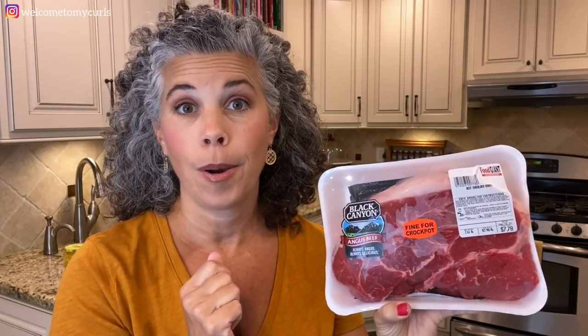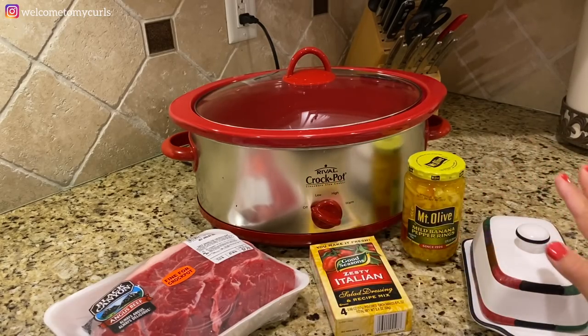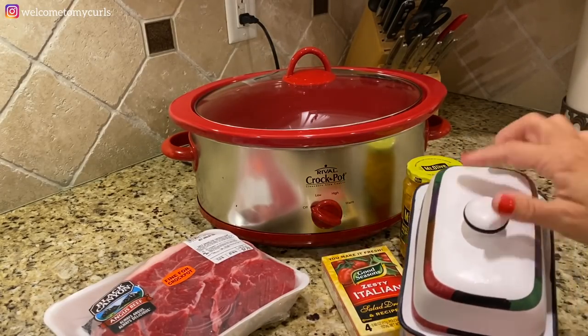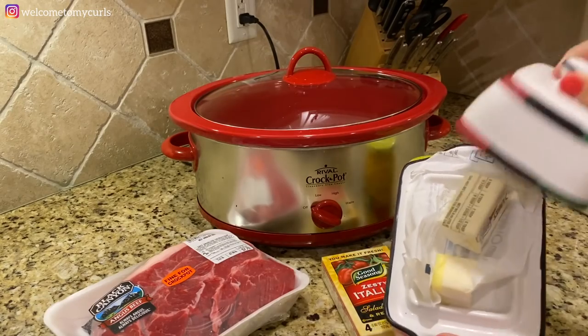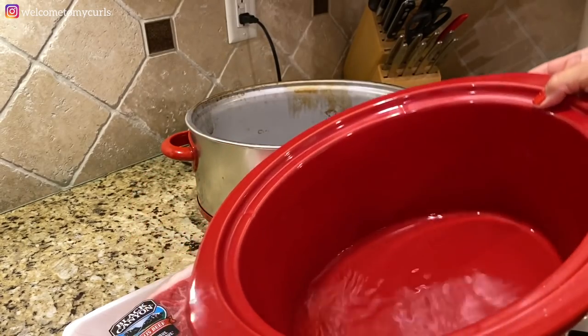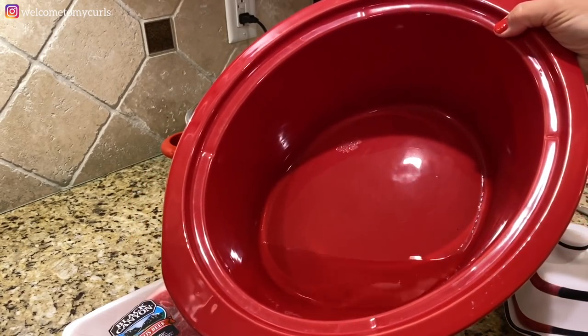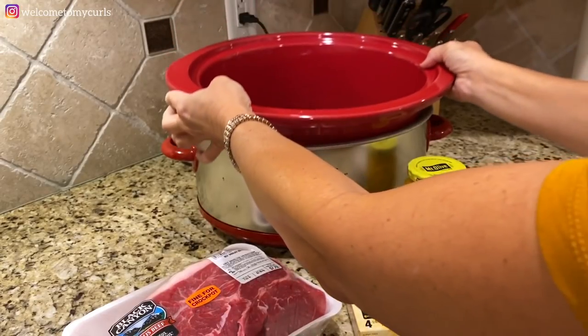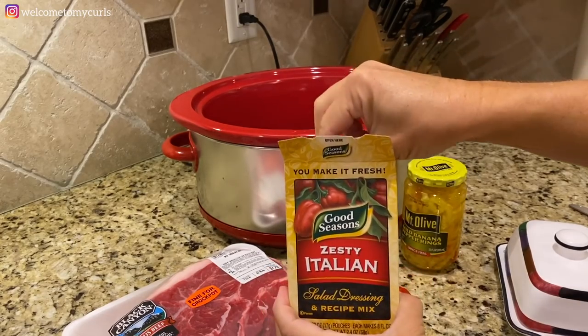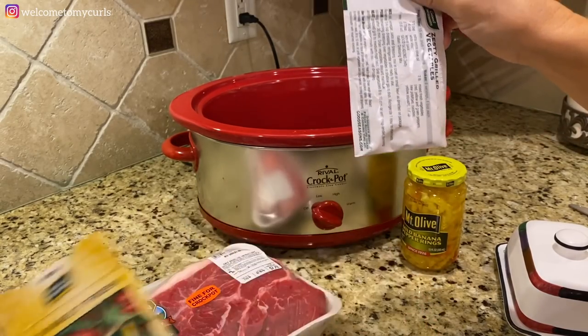It doesn't matter if the roast has fat on it — once it cooks down, we'll go in with tongs and remove the fat. You don't have to trim it; just drop it in the crock pot. Put a little bit of water in the bottom — just a dab, you don't want your roast floating. Then take out one packet of Italian seasoning and put it in the water.